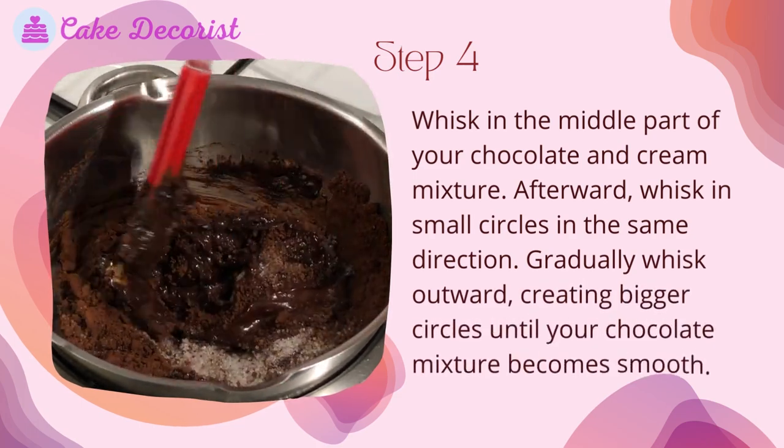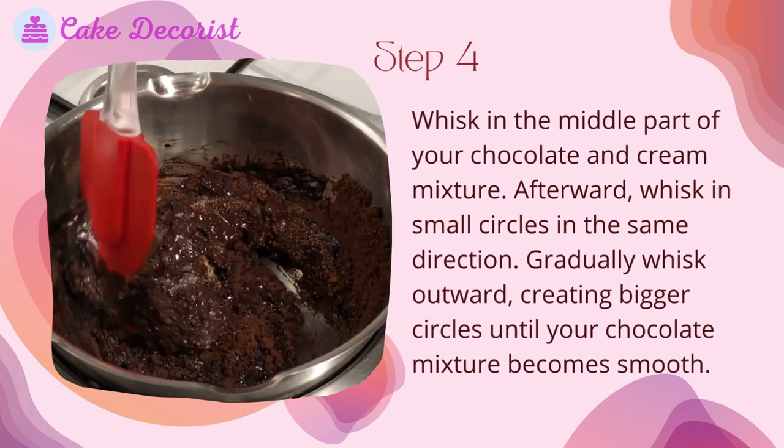Step four: whisk in the middle part of your chocolate and cream mixture. Then whisk in small circles in the same direction, gradually whisking outward in bigger circles until your chocolate mixture becomes smooth.